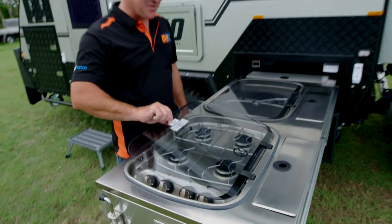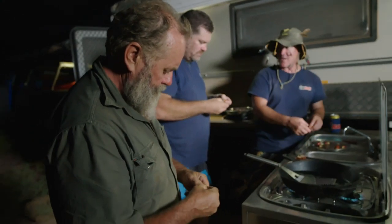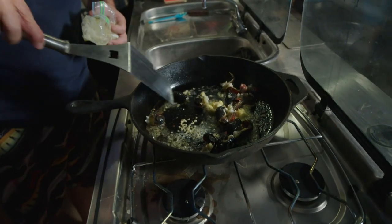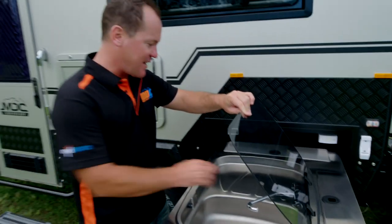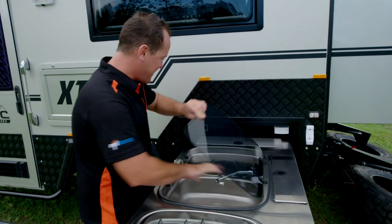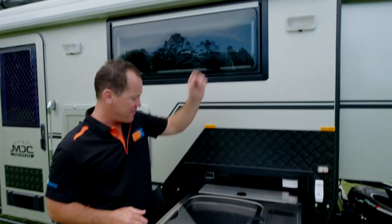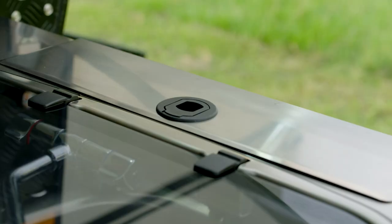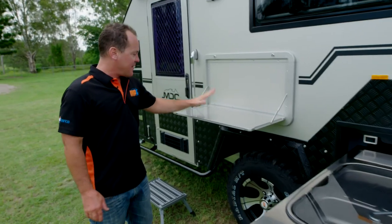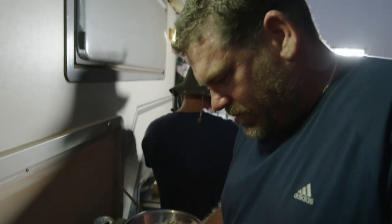This is the XT10 stainless steel slide-out kitchen. This becomes the hub of your campsite — everyone congregates around it. You've got your Thetford four-burner stove here — I've thrown camp ovens and big hot plates on that. You've got your sink with hot and cold water permanently plumbed in. Up in here you've got your 12-volt outlets for extra lights, phone charging. You've got storage and drawers, plus more storage at the back. This little extension is perfect for getting ready for cooking or as a servery.